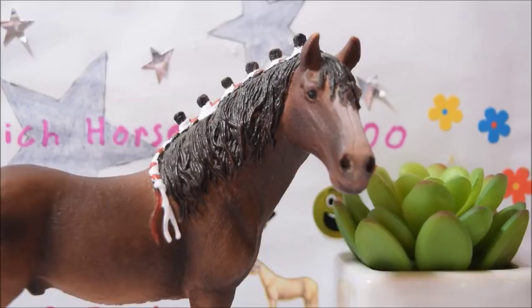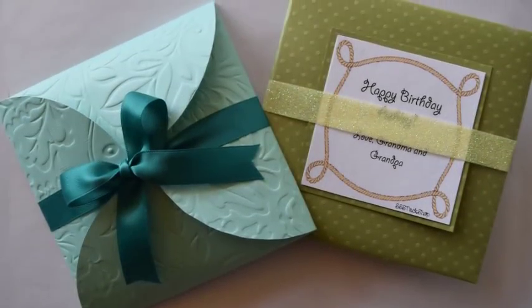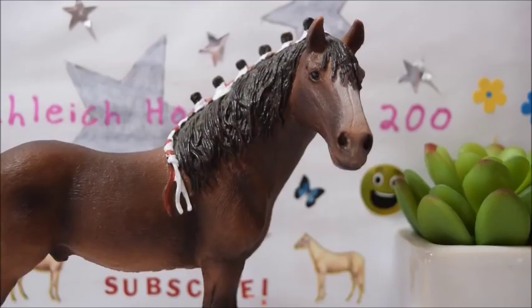I'm going to throw a picture up on the screen just to give you guys an idea of what they look like. So that there is just a little sample of what they look like, and these are pretty customizable.